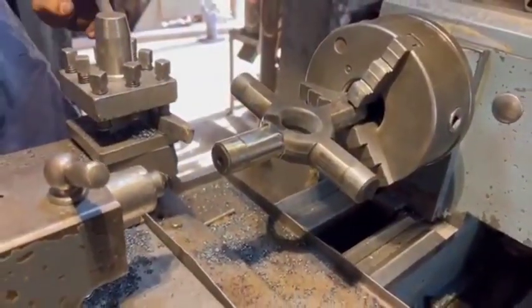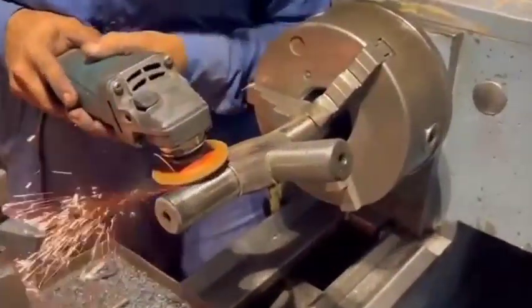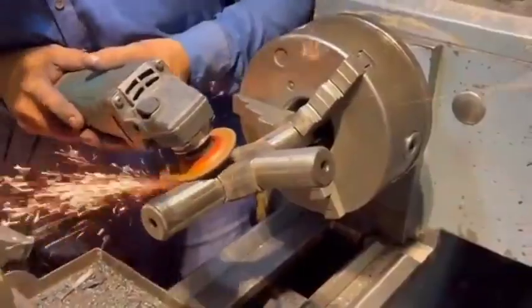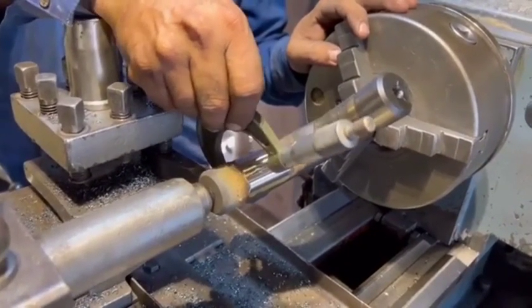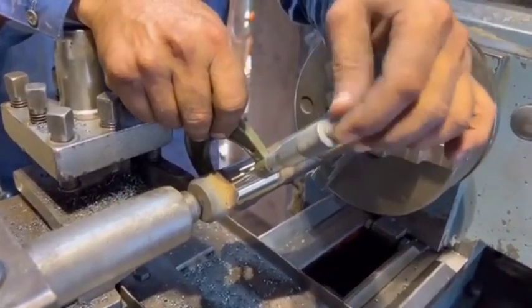Reassemble the axles. Slide the axles back into the differential. Reinstall the C-clips and ensure they are secure. Push the axles outward slightly to seat the C-clips in place.